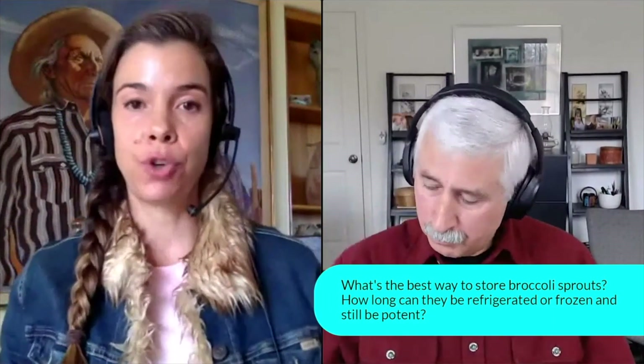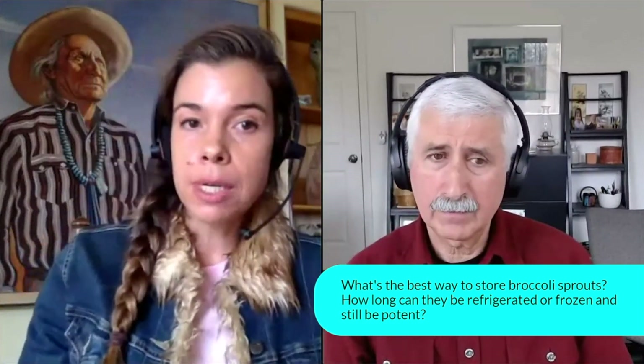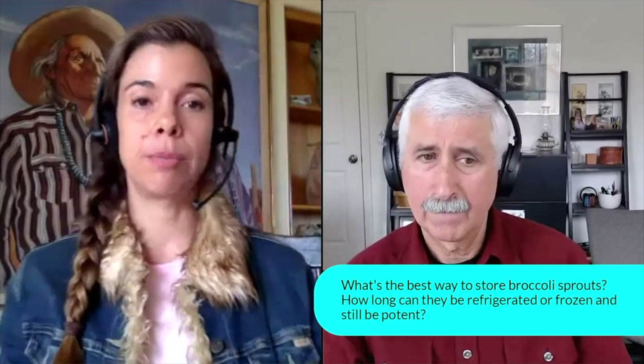The last question in this section has to do with storing broccoli sprouts. Once they're grown in a big batch, what's the best way to store them — the freezer, the refrigerator? How long can they be frozen or refrigerated and still be potent?